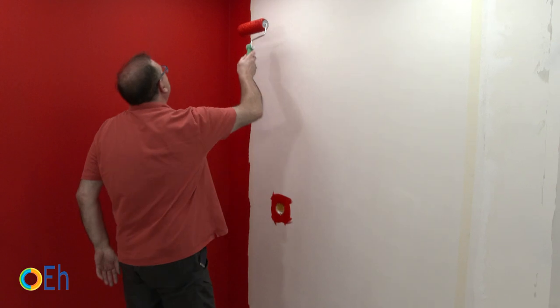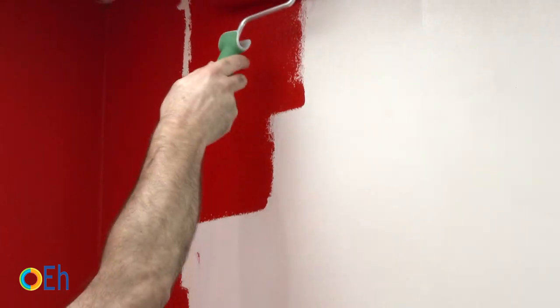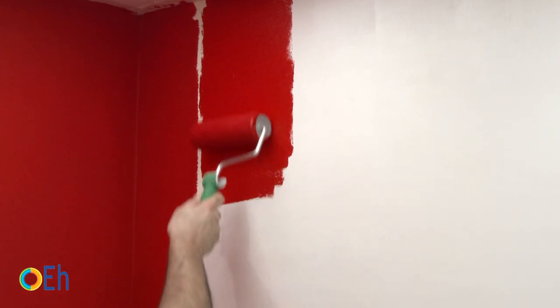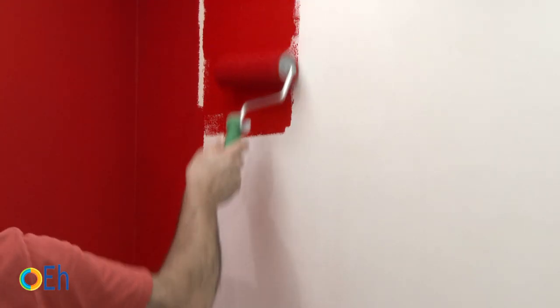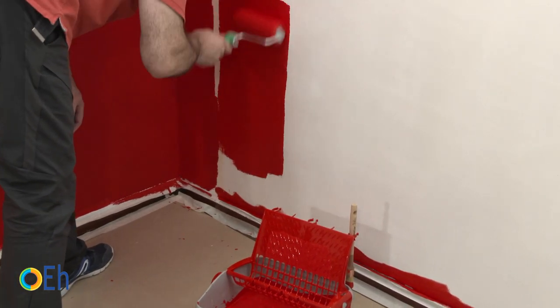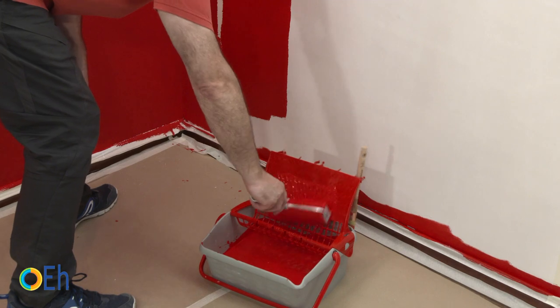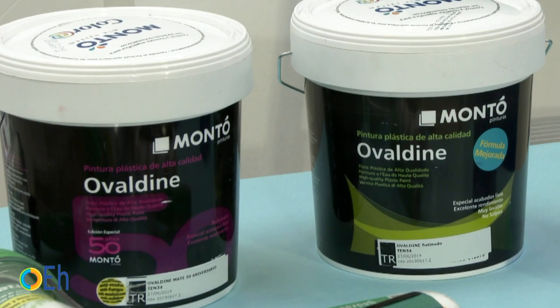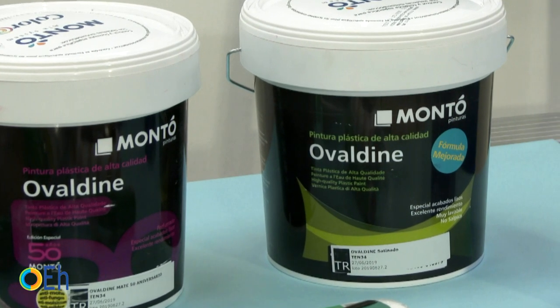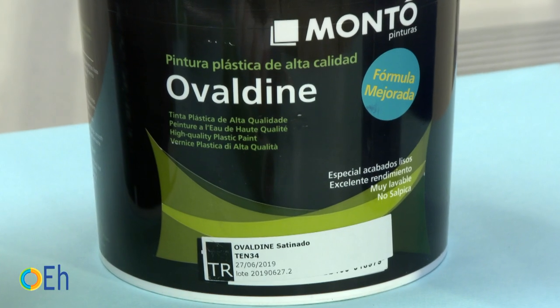When we paint with the satin paint, we will notice that it is a little more difficult to apply. It doesn't cover so well. We're going to give it thinner layers because otherwise we will notice a lot of irregularities. In this case, we will do it with a different roller — a 3/8 snap roller that gives us better smoothing. This smoothing is very interesting for this type of ending, and indeed we will see how the paint extends but the covering is lower. It has less amount of pigment relative to the other because it has, in return, more resin. To make the comparison, we have chosen another paint with an identical color. The two paints are Ovaldeen from Monto, which is a paint frequently used in the professional world to achieve high quality finishes.